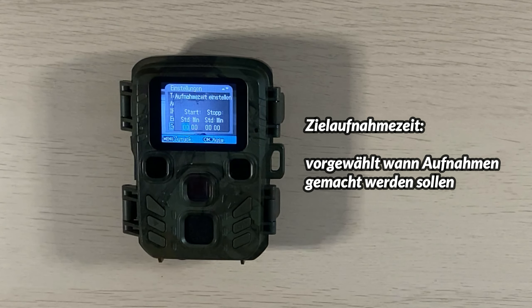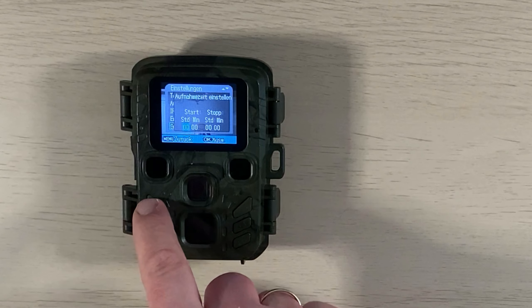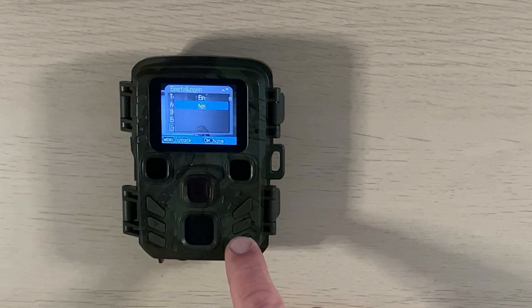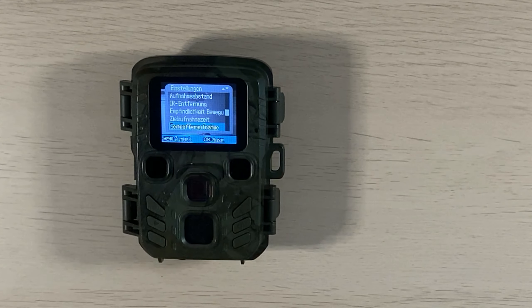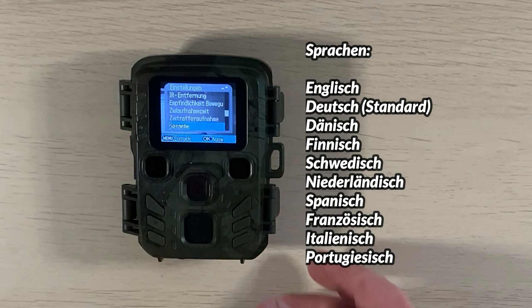Bei der Zeitaufnahme kann man einstellen, wann die Kamera mit der Aufnahme starten und wann sie beenden soll. Bei einer maximalen Micro-SD-Größe von 32 GB ist die Aufnahmezeit auf knapp über zwei Stunden begrenzt. Ich nutze diese Funktion eher nicht. Bei den Zeitrafferaufnahmen hat man die Wahl, ob man ein Video in Zeitraffer oder Einzelbilder für einen späteren Zeitraffer aufnehmen möchte – das habe ich bisher noch nicht ausprobiert.